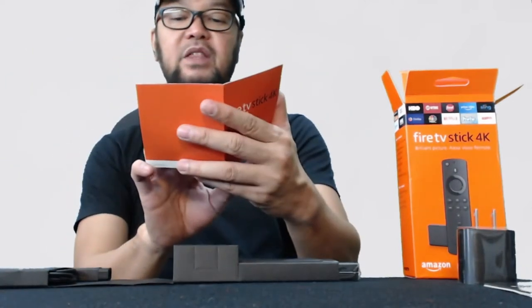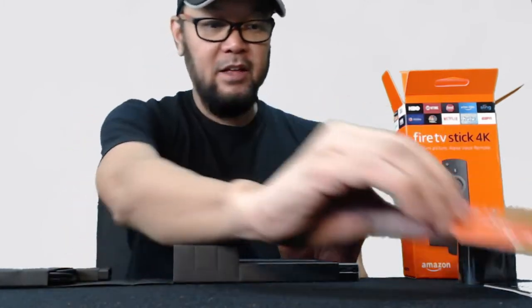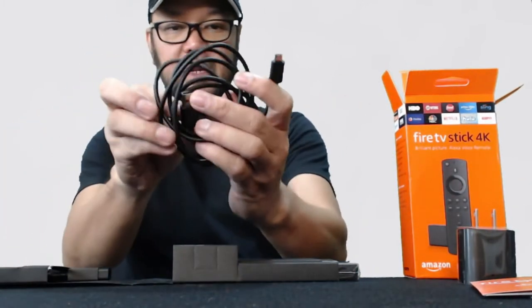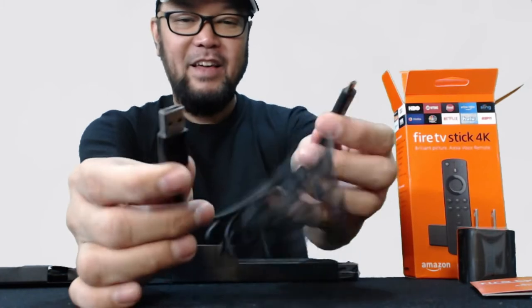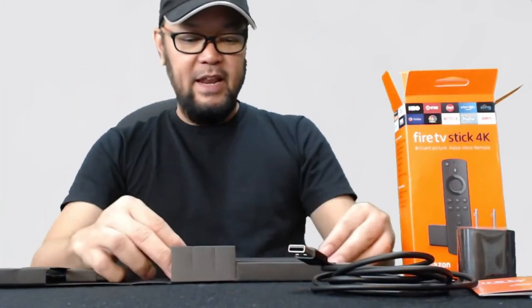We have the Fire TV Stick 4K quick installation guide — everything's here: how to use it, how to command Alexa. And you also have this one — it's a USB cable, sorry — and this is where you put the power, the power cable.